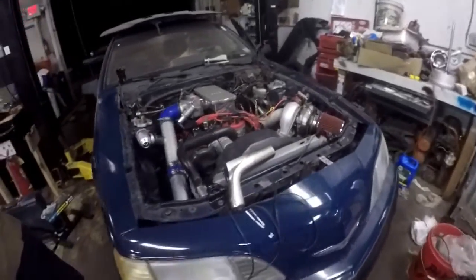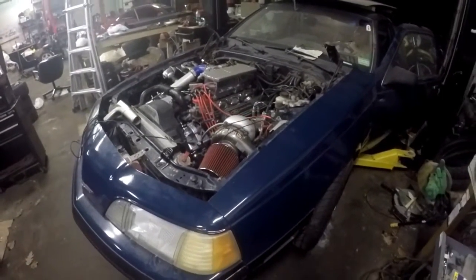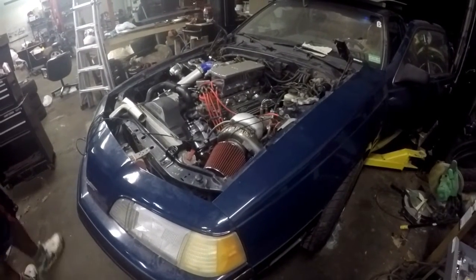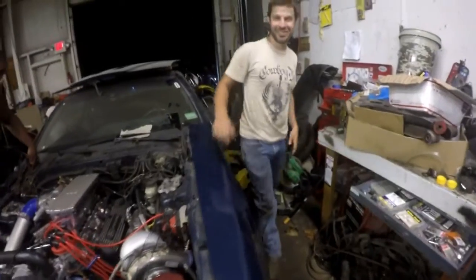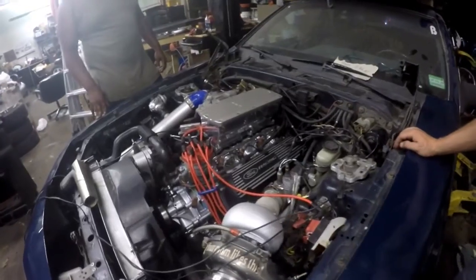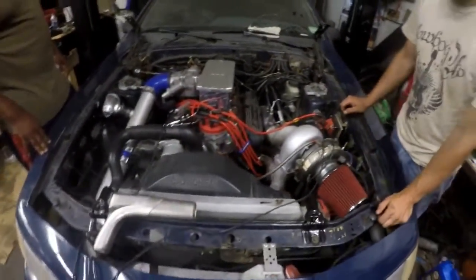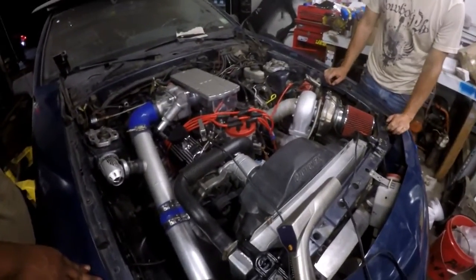Yeah, boy! What do you have done to this thing, Brian? Clearly we see this nice turbocharger here. This motor is out of a 1994 Mustang Cobra 5.0. Nice. And the car is actually an '88 Thunderbird. It's a 5-liter engine with GT40 heads on it.